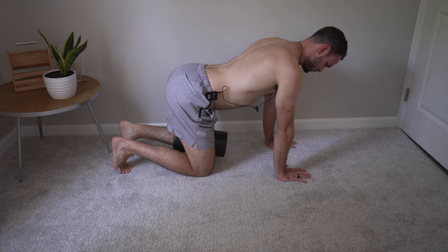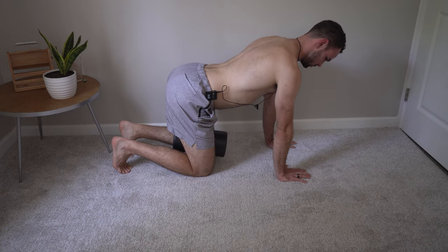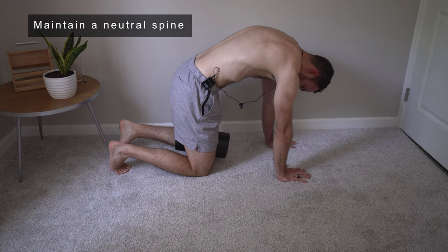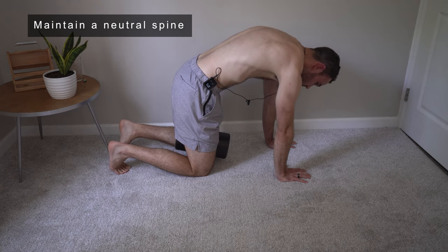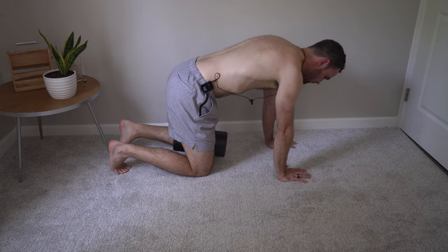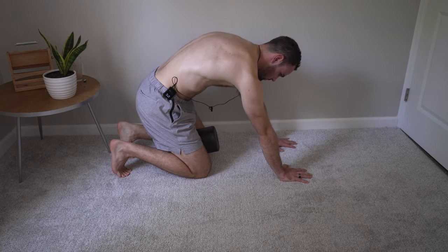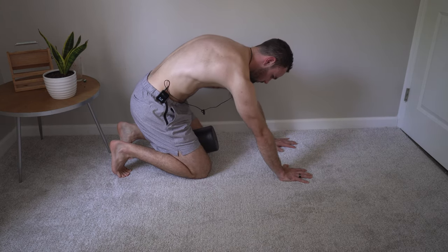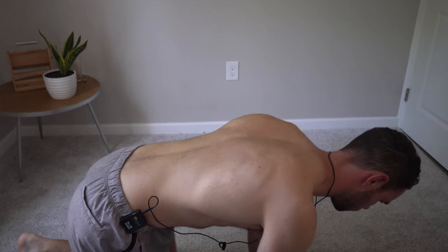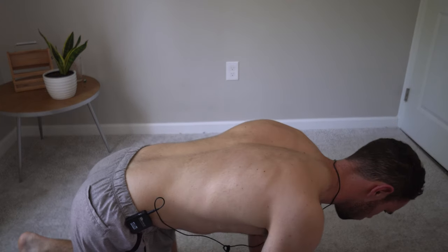We'll also see the opposite, where people try to make that turtle shell through the thoracic spine with too much flexion — you may feel sufficient abdominals but at the sacrifice of anterior expansion. Watch out for leaning too far back where the hips and shoulders are behind the knees and hands, and also rounding through the mid spine too much.